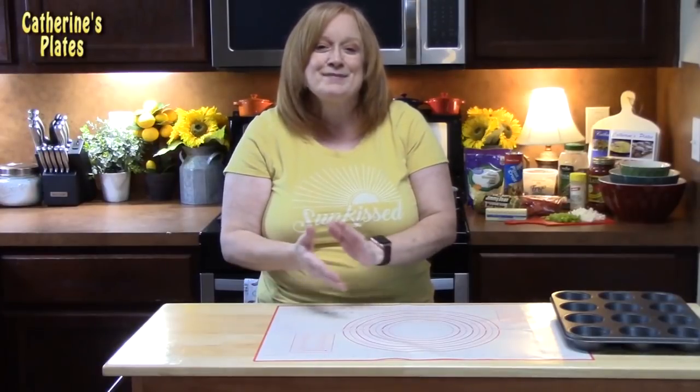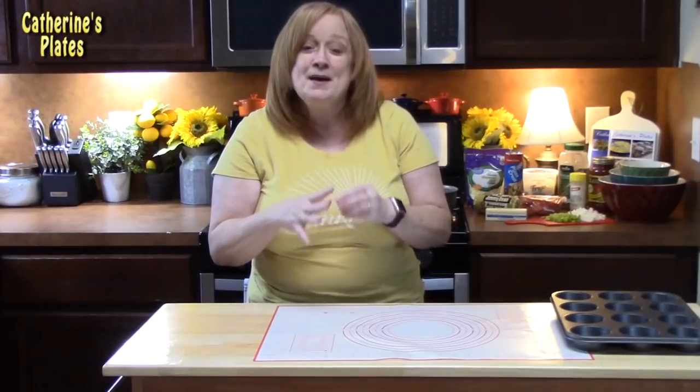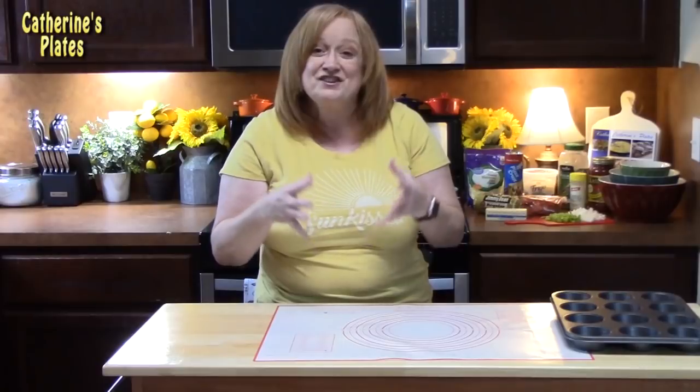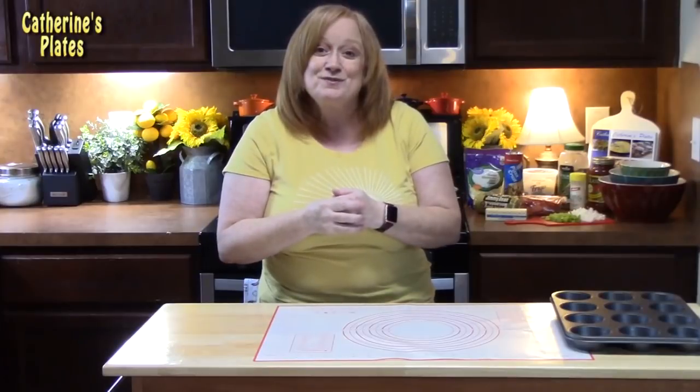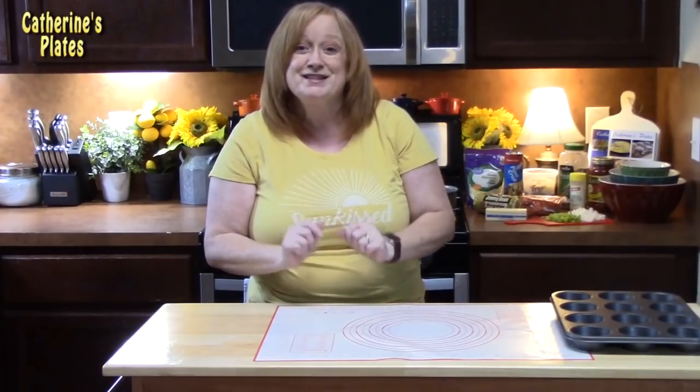Welcome everyone. I'm Katherine with Katherine's Plates. Today I'm going to show you how to make pizza bombs — mini bundles of pizza goodness. Take your favorite flavors of pizza and we're going to roll them up into little balls of goodness. If you're ready, go grab your favorite pizza toppings and let's put these together.